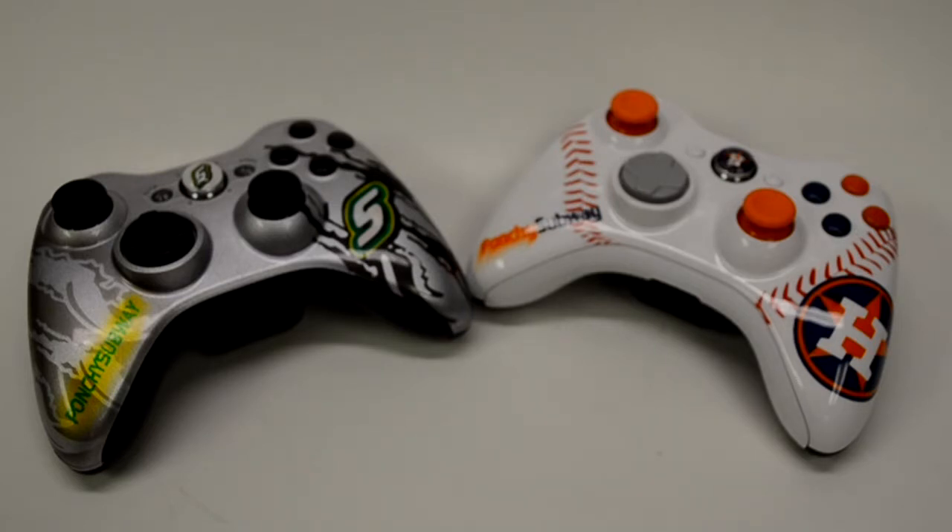You can look at any of the Texas Longhorn controllers — I think he's got one that is heat sensitive and one that is just that burnt orange with the black. Kyle loves his controllers and he said he's checked around to see if anybody can do the type of work that we can, and he just keeps coming back to us.